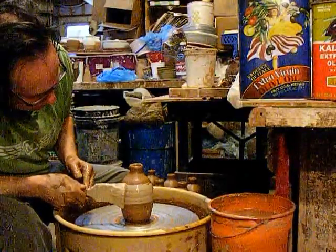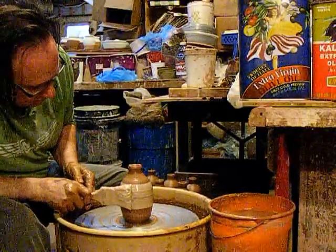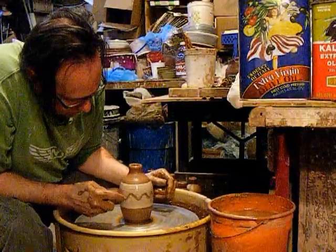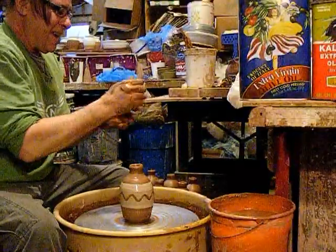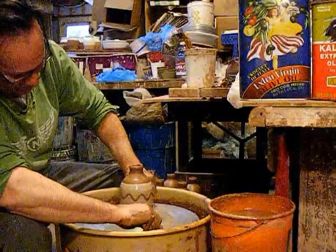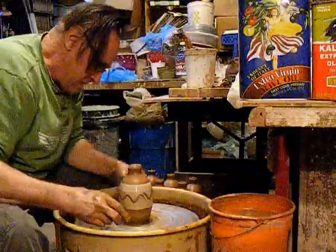I'm going to do some with just a single glaze and with the slip on here. I've been doing these without the slip up until now. Let's see if we can get these off by grabbing them down low.